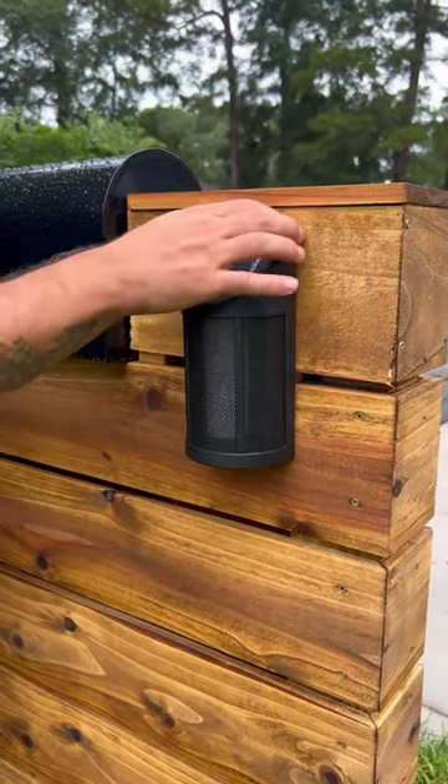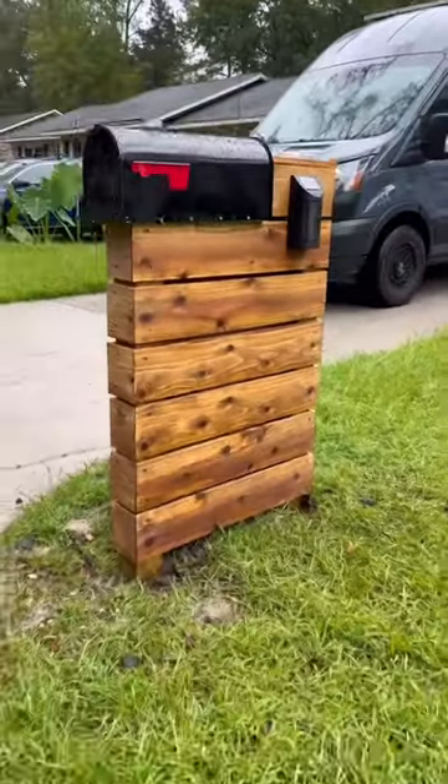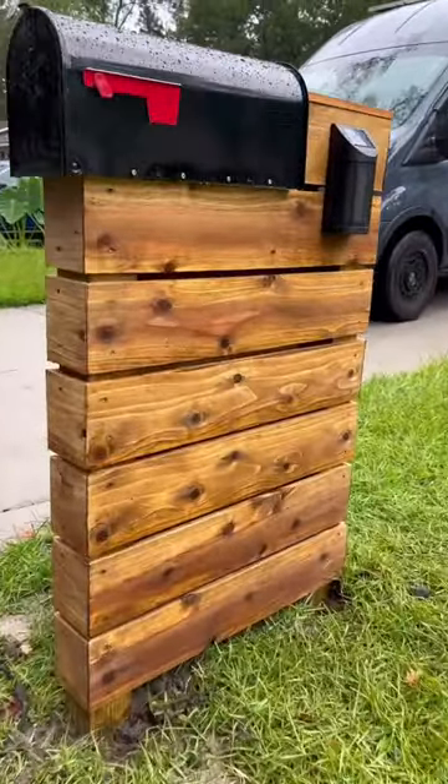I then installed another one on the other side. I didn't install the house number yet because I don't want everybody on social media knowing where I live, but I love the way they came out. Like and share for more.